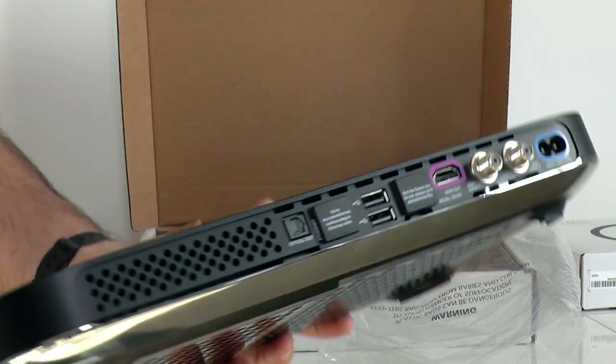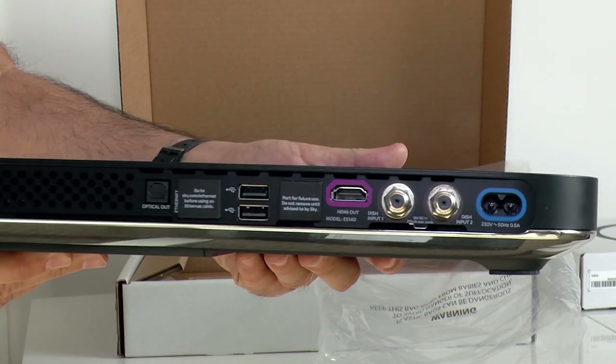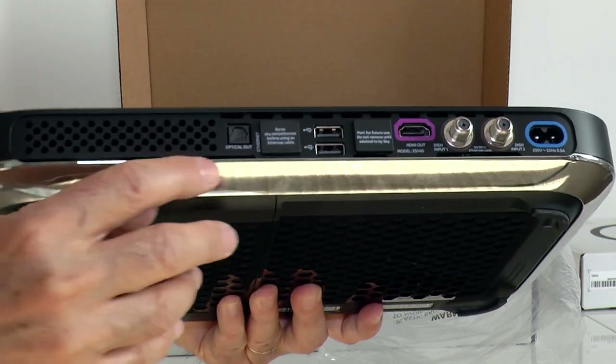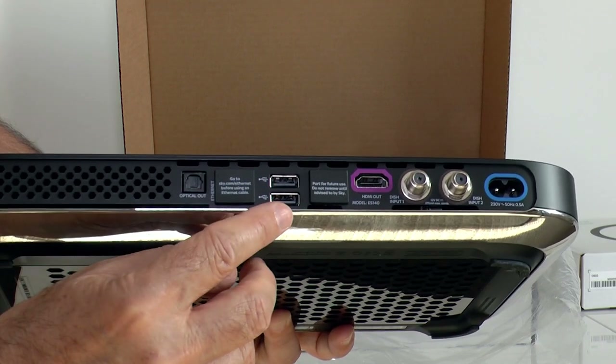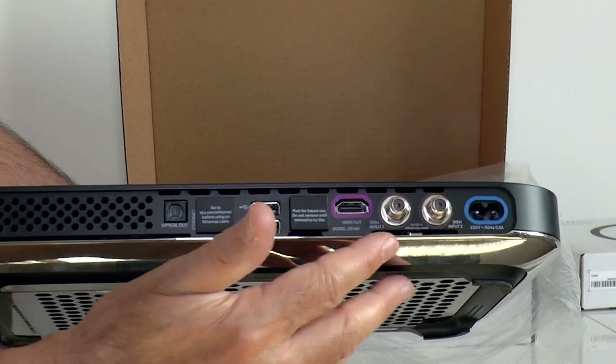On to the rear - things are pretty clean, there's no room for legacy AV. There's a digital optical audio out, covered ethernet jack, twin USBs. Besides the HDMI output is a covered second HDMI. There's also a twin dish feed.